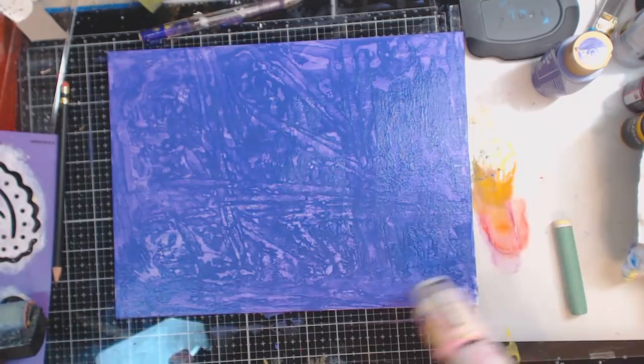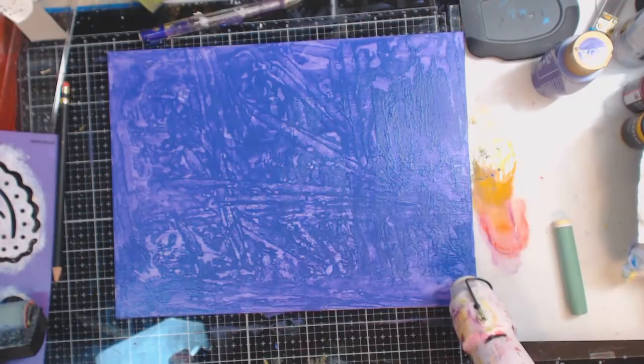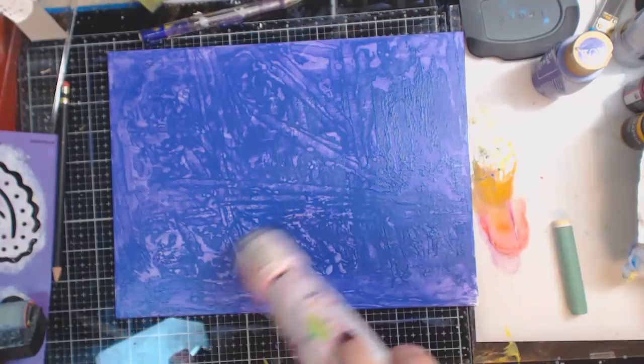So leaving this like this — I like that it gave this background with a couple different colors. I hate that it's showing as blue on camera and not purple, but what are you going to do? Now you really want to make sure this layer dries, and acrylic paint dries so fast.